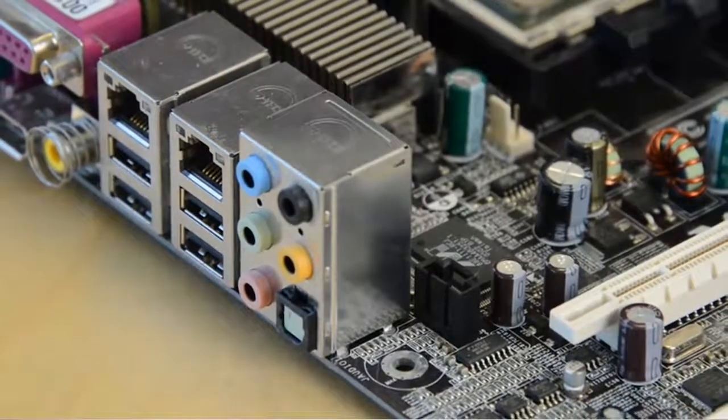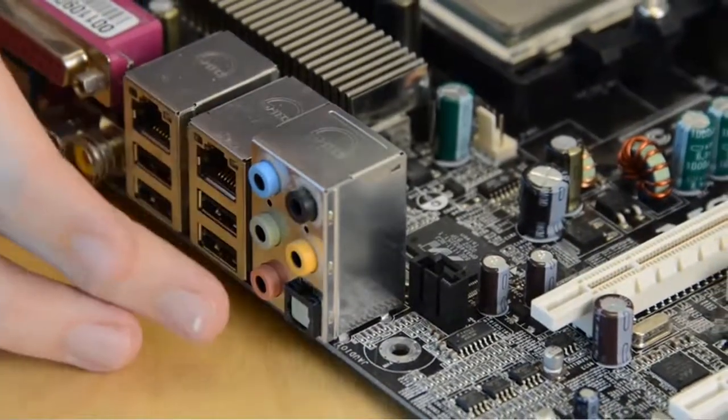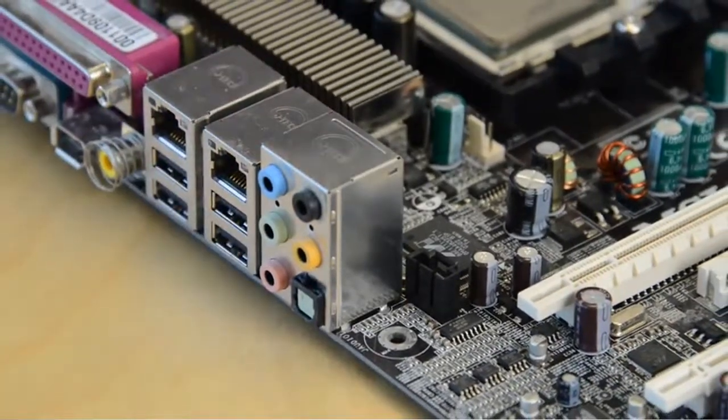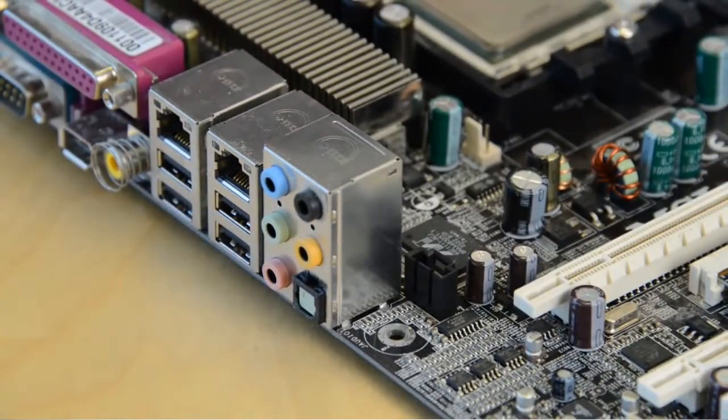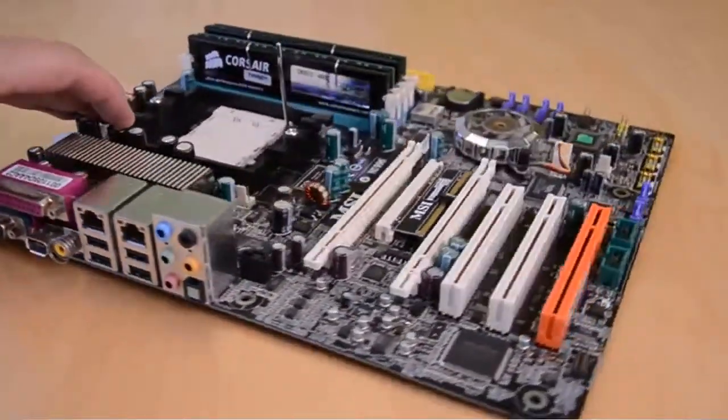The need for expansion is less if you buy a motherboard with features already built in. Most include some form of onboard audio that's adequate for mid-range speakers. Premium models often bundle Wi-Fi and Bluetooth as well. You'll have to spend more for these features, but they'll reduce the need for expansion cards.